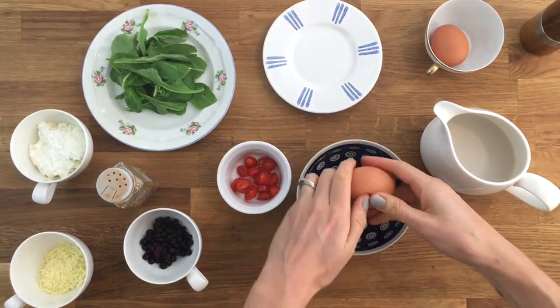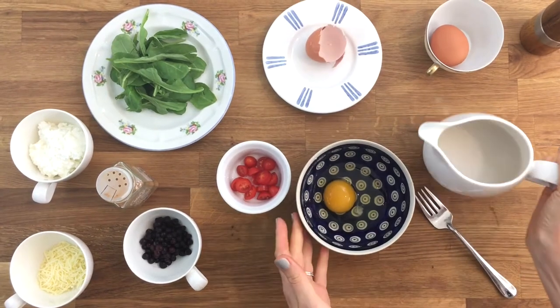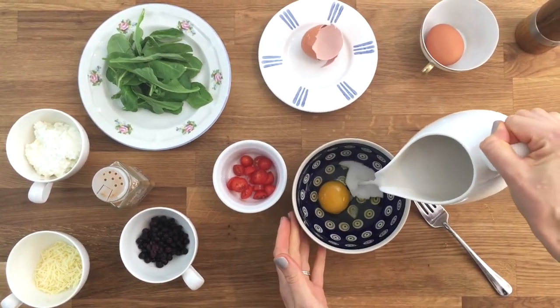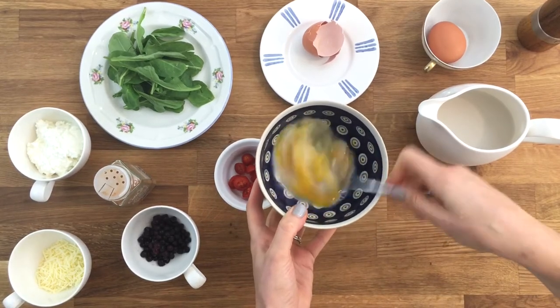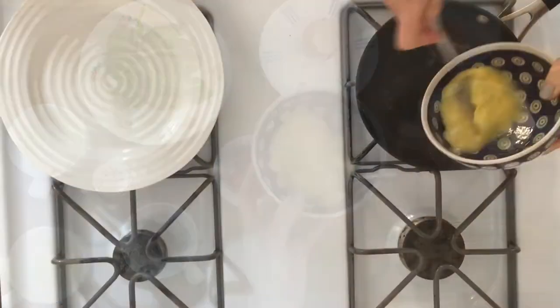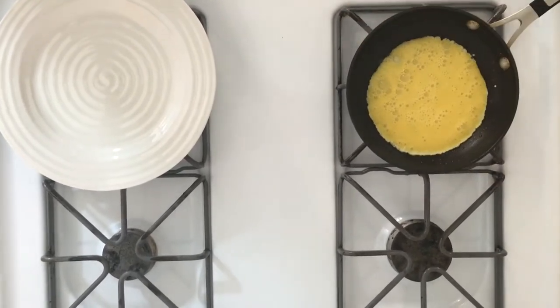Begin by cracking one egg into a bowl and adding a little bit of milk. You're going to whisk this all together and then heat a fry pan onto high with just a little bit of coconut oil. Whisking the eggs, pour them into your heated pan and then turn the heat to low.